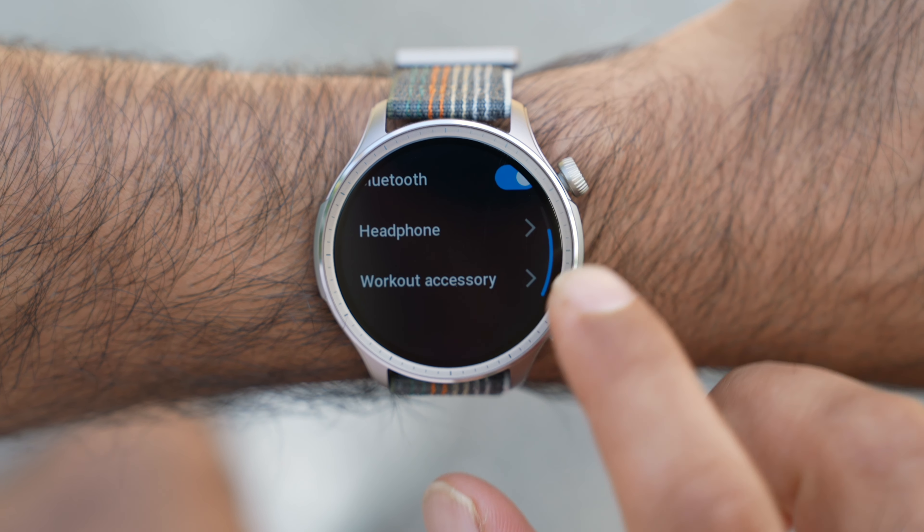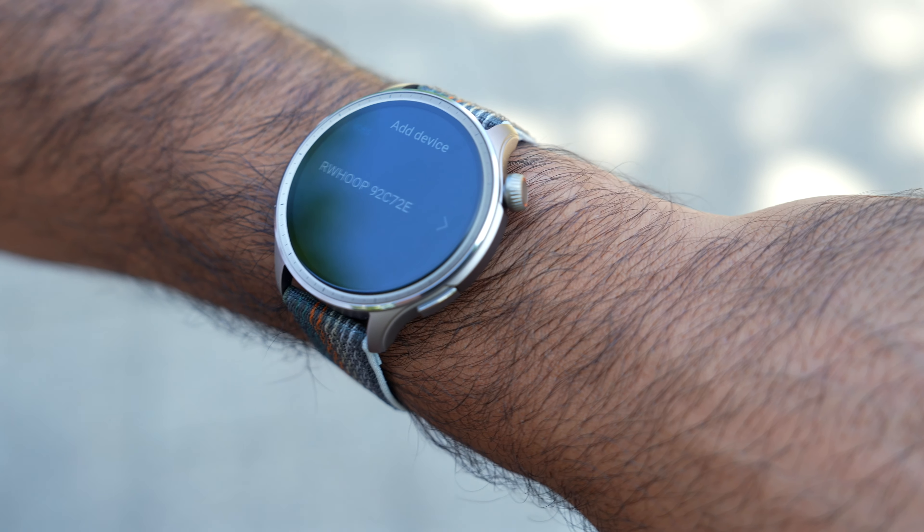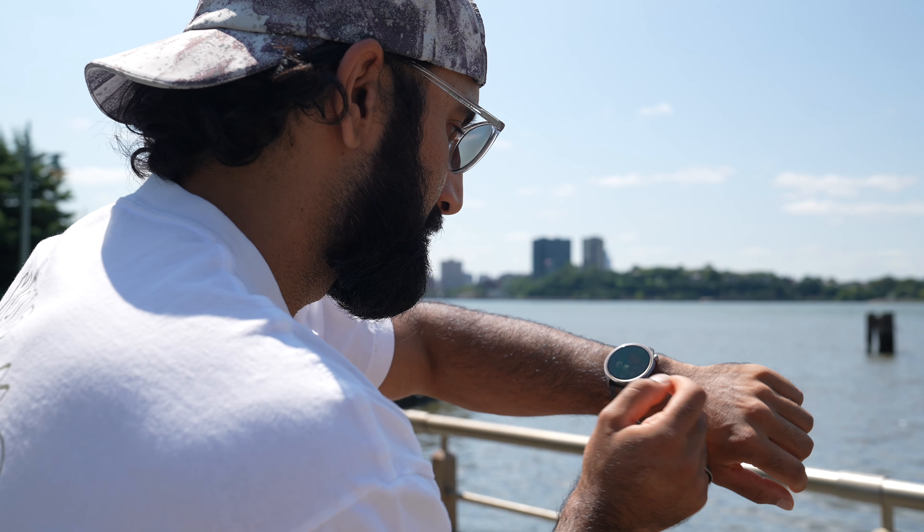The second advanced feature I really appreciate is the integration with external sensors — so having a chest heart rate strap, connecting to a power meter or cadence sensor on your bike, and being able to ingest that data into the watch. For this price, being able to do all those things is really powerful. Now we're going to test the dual-band GPS support here in New York. I'll do a quick run and see what kind of data we get.